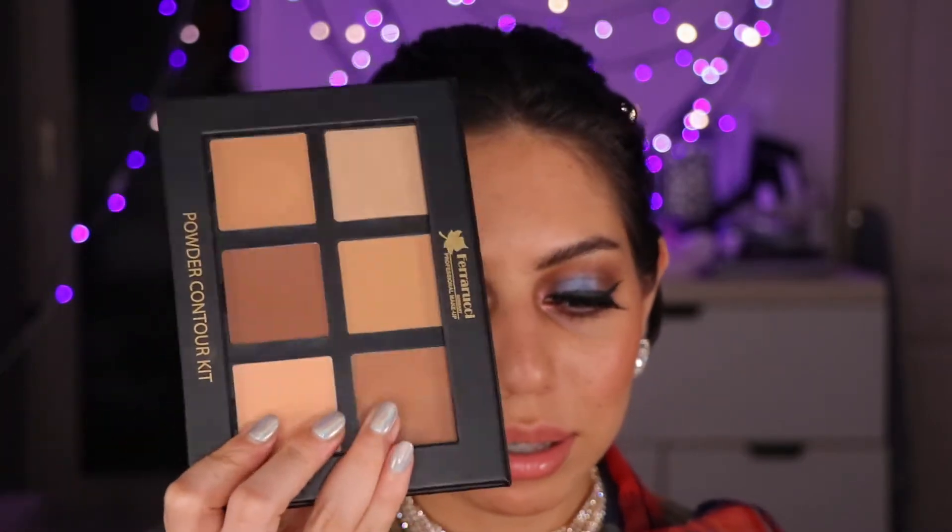I've really been loving these two palettes, especially the contour — I'm raving about it because it's so beautiful and worked for almost everybody in class, even though all the students had different skin undertones. It was just amazing how universally it worked.